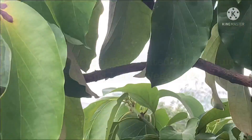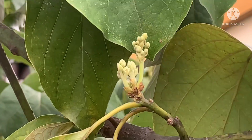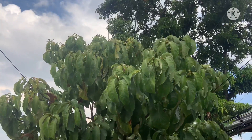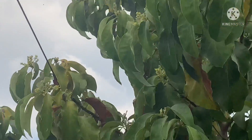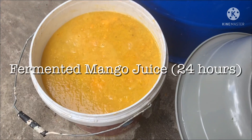As you can see in this presentation, the flowers of my avocado trees are starting to bloom and I was really amazed by the effects and results of my concoction of mango juice.